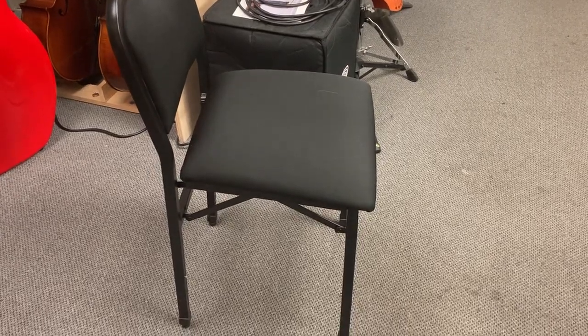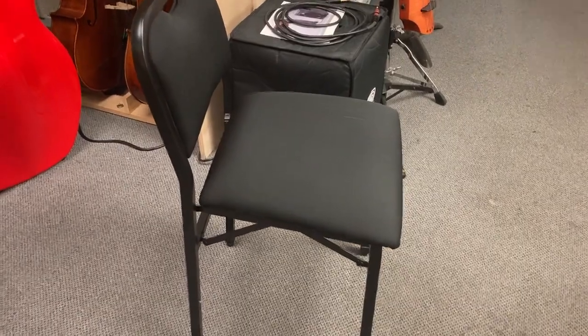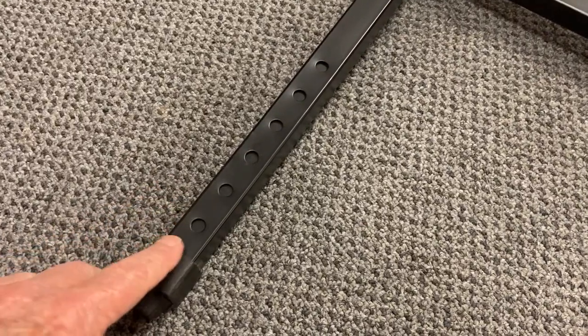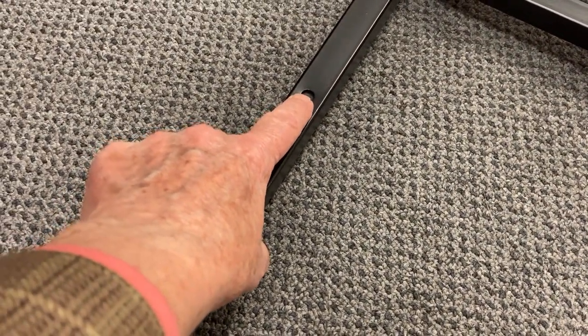Hey, it's Ann West from Linda West Cellos, talking about the Adjust Right chair. Many of you pull this chair out of the box and then have problems getting the legs to adjust. When it comes out of the box, there's no button showing in the holes — the button is hiding up inside.